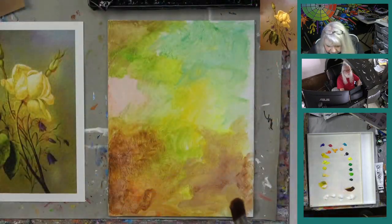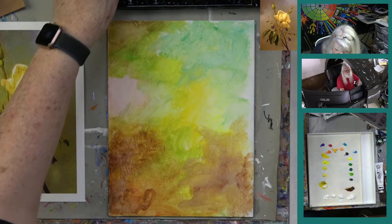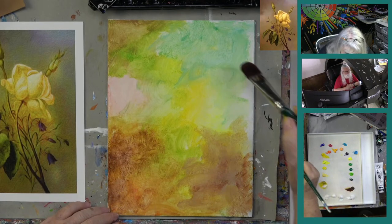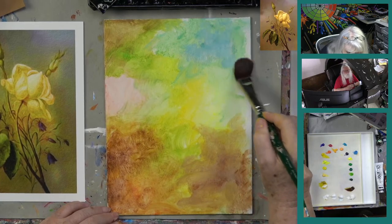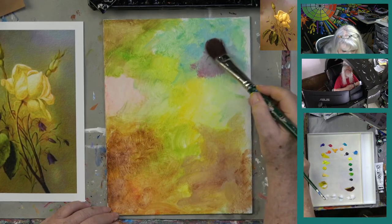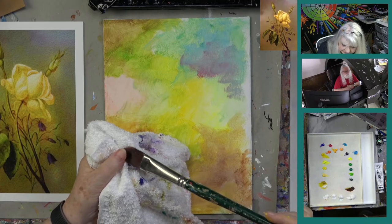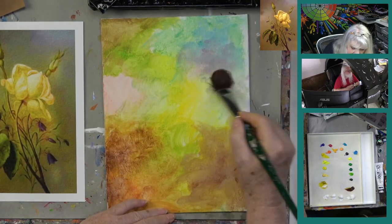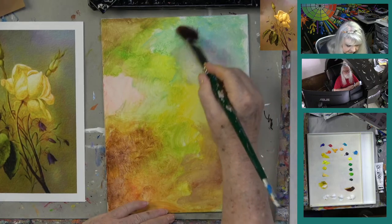When buying absorbent ground from Golden, note that they make one for pastels and one for acrylics — make sure you get the proper one. I'm using a soft white filbert number 12 Ruby Satin Silver brush, and just like watercolor, if you get something too dark you can pick it up. I've got this corner looking very similar to the reference painting.